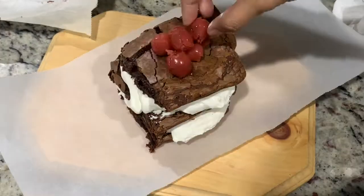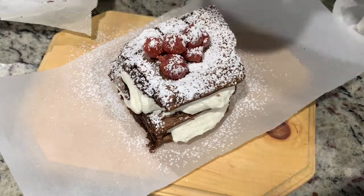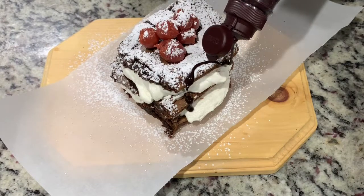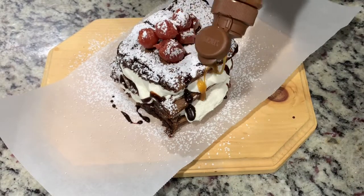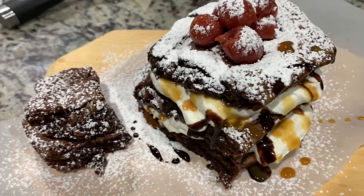Just keep layering it, and finally on top goes some cherries and icing sugar. If you want, you can also drizzle chocolate or caramel on the sides. And there you have it — the easiest brownie recipe and brownie cake!